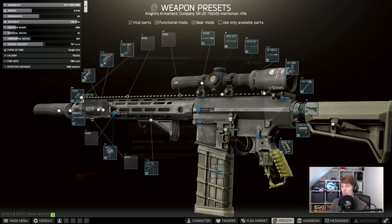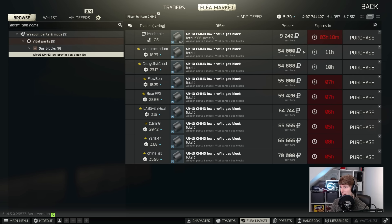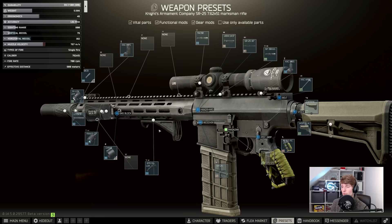There's a small optimization we can do with the gas tube. The CMMG comes from the Mutant and fits onto the SR-25 as well, reducing recoil by two. It's about 10,000 rubles, so it's up to you whether you think it's necessary, but it's strictly better than the stock one. I'm going to put it on, which gets us down to 79 recoil.